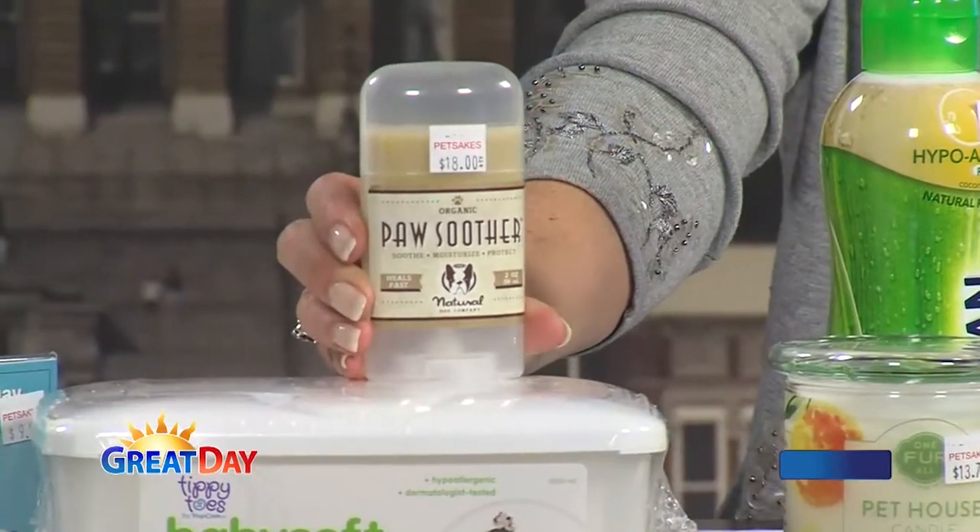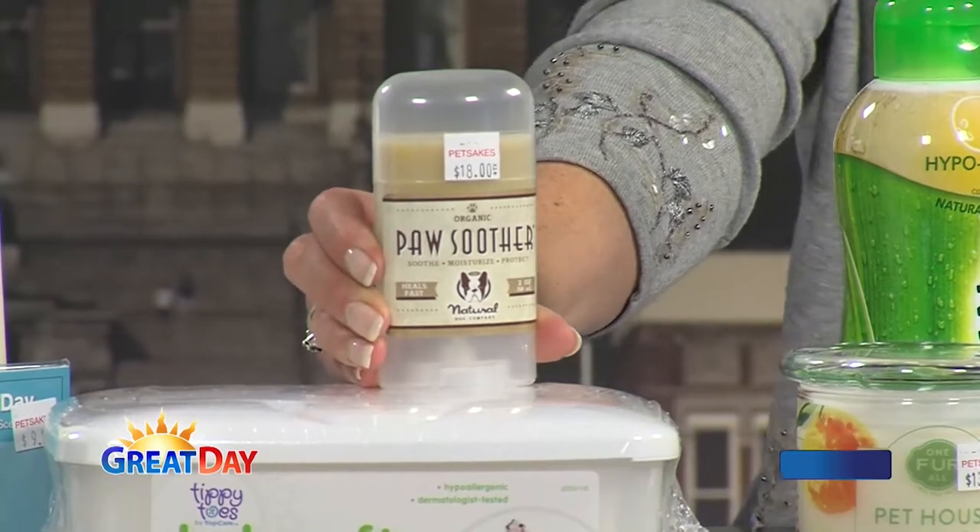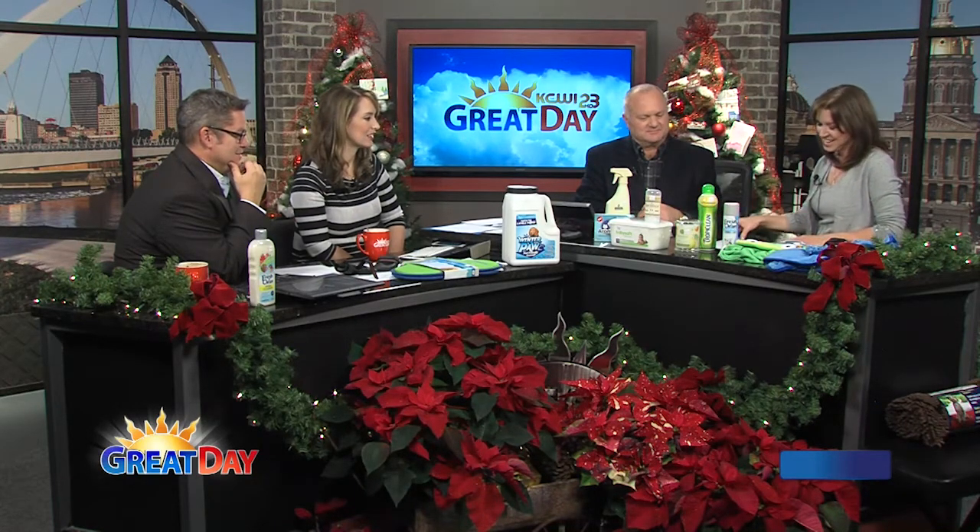If your dog has gone out without boots or Musher's Secret and gets dry paws — maybe he was on the ice or whatever — we've got another little product called Paw Soother. Once they are dry, once they are cracked, or they've got problems, this is another kind of balm special for your dogs. Like chapstick for their feet — chapstick for your puppies. Paw Soother is going to heal up those cracked paws. It has coconut oil and different kinds of butters — all the good stuff.